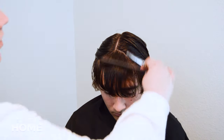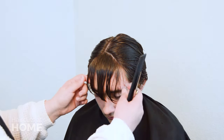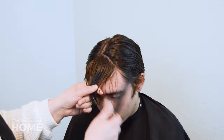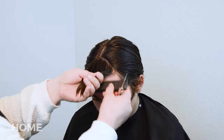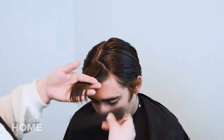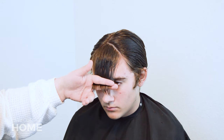It should look like this. Once you have this section created, you will pull everything forward. Figure out how much you would like to cut off, using the facial features as a guide. I am using the bridge of the nose on my model.